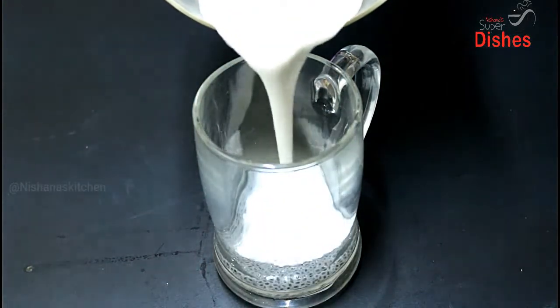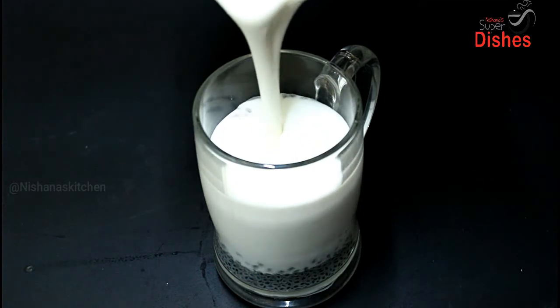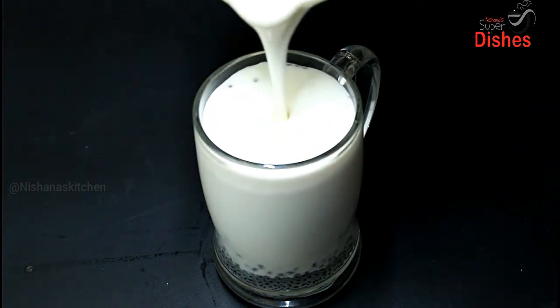Now we will put it in the jar. It's a good taste for this.